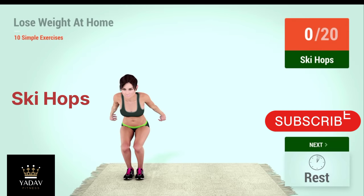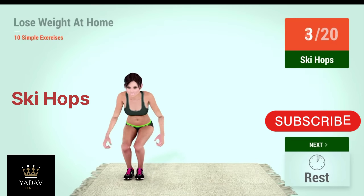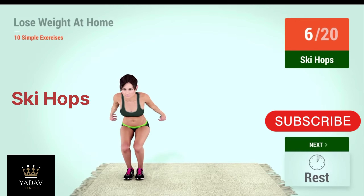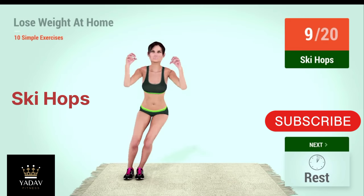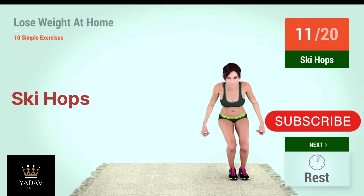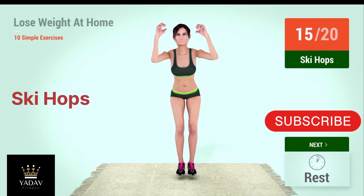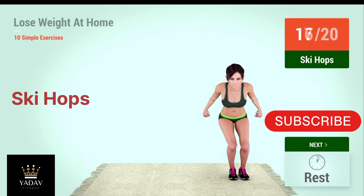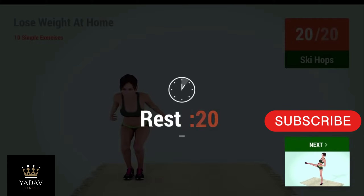Up next, ski hops. In 5, 4, 3, 2, 1, go. 1, 2, 3, 4, 5, 6, 7, 8, 9, 10, 11, 12, 13, 14, 15, 16, 17, 18, 19, 20. Rest time.